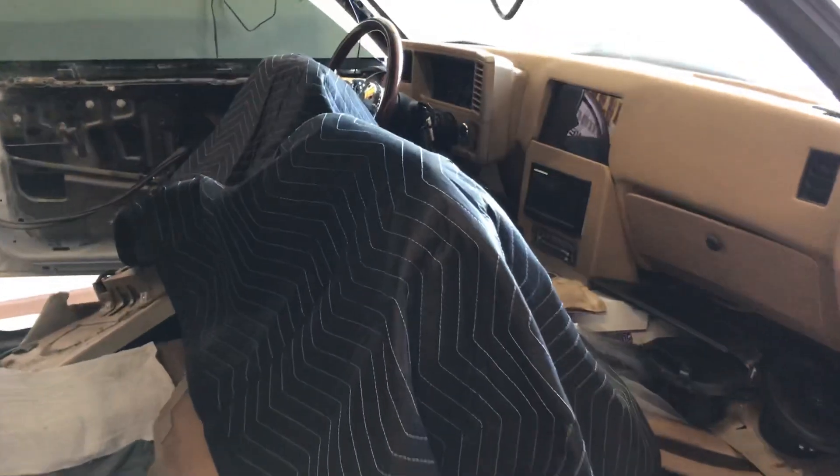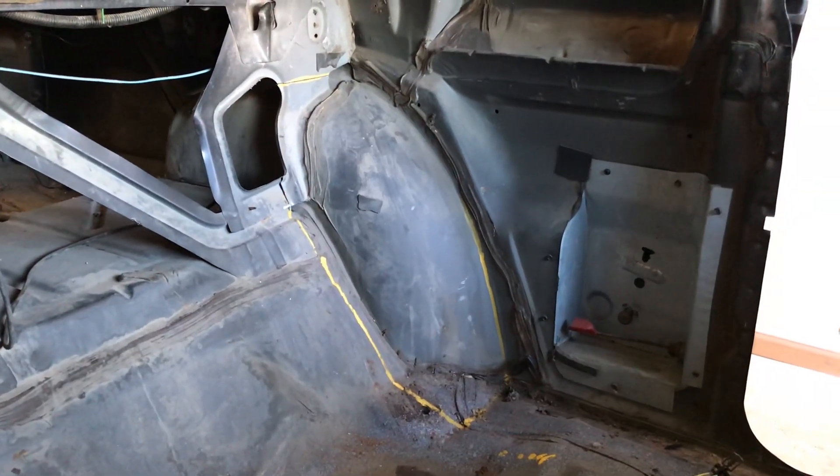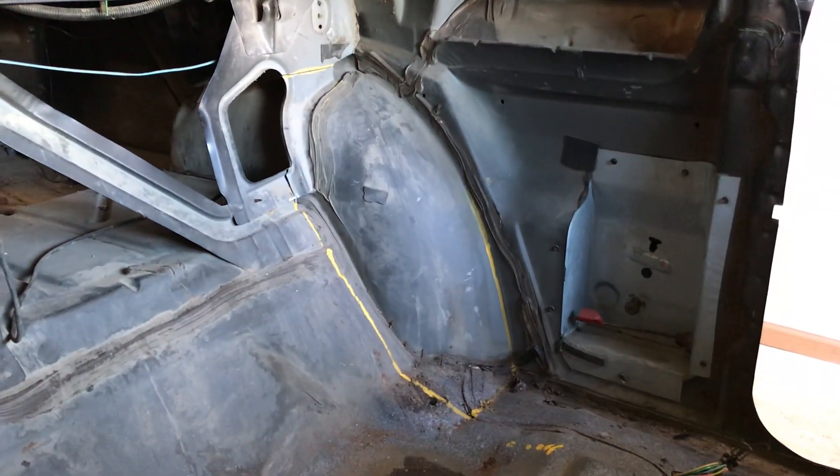Getting the tubs cut out, trying to make sure we don't mess up the interior. Got some welding blankets - moving blankets - about to get all those cut out, you know how we do. You can see the marks - go ahead and screenshot the markings of where to cut it out.